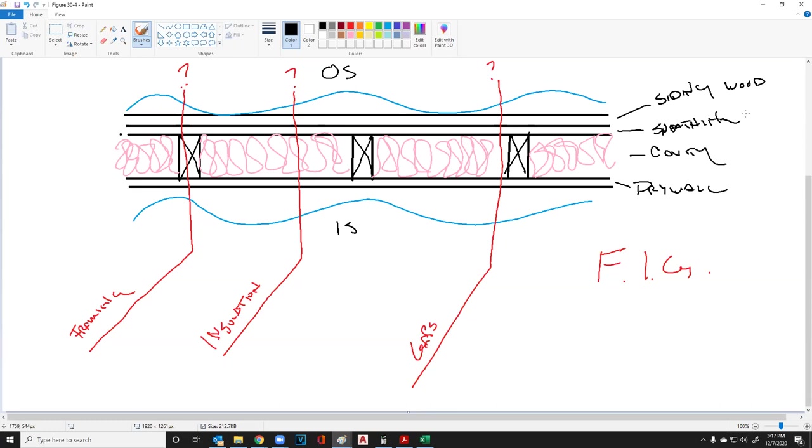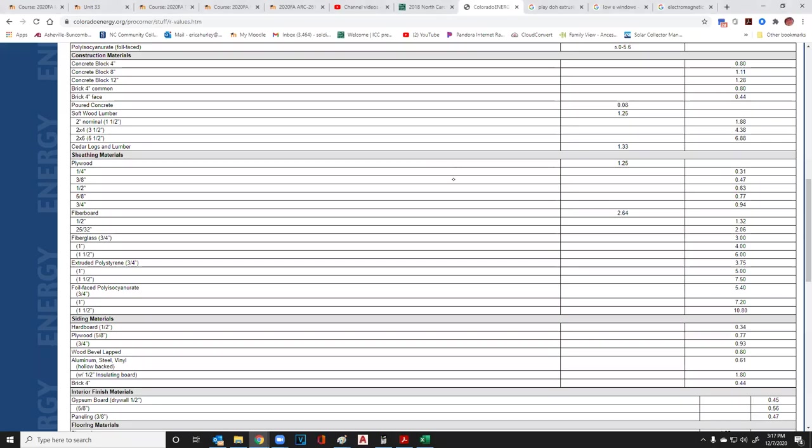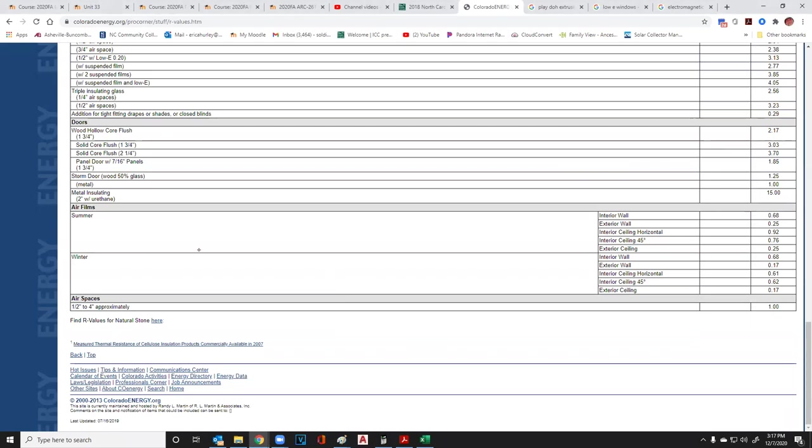We'll say we have wood siding and usually about seven-sixteenths-inch sheathing. In the cavities, we have two-by-fours with R-13 batt insulation. The gap is going to be R-0 in this case — no insulation there. Then our drywall. We need to figure out what each one of these values is.